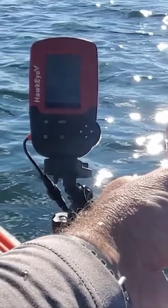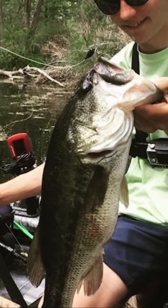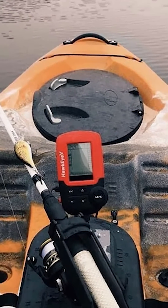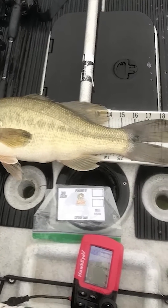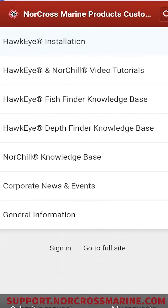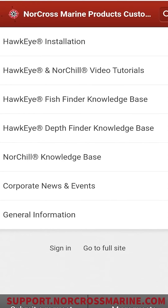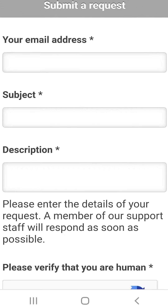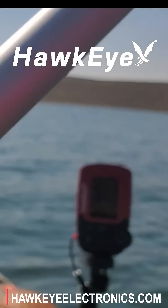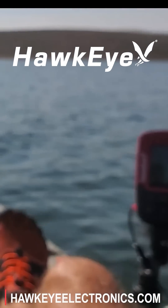We hope that this quick orientation video has whet your appetite to learn more about the advanced features of your Fishtrax 1C. Here at Hawkeye Electronics, we strive for 100% customer satisfaction. If you have any issues with your fish finder, extensive support is available 24 hours a day at support.norcrossmarine.com. If you can't find a solution, use the links in the support portal to contact us. Now get out there, wet your line, catch some fish, and enjoy your freedom.